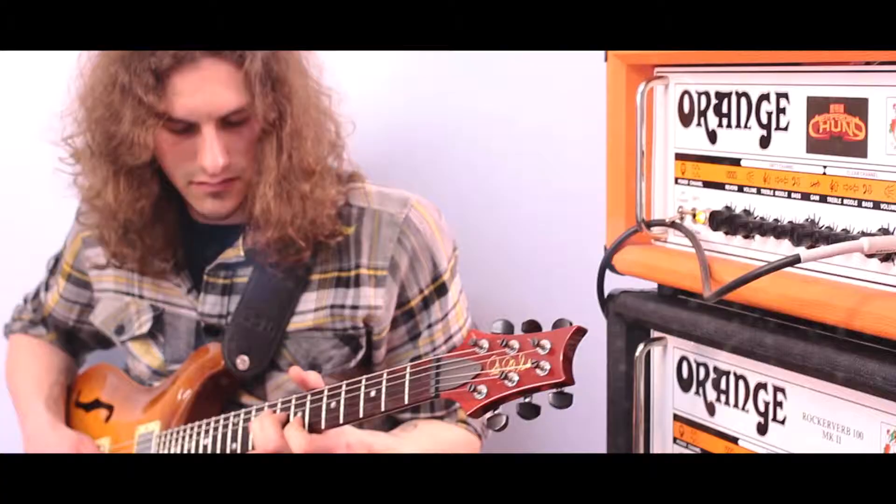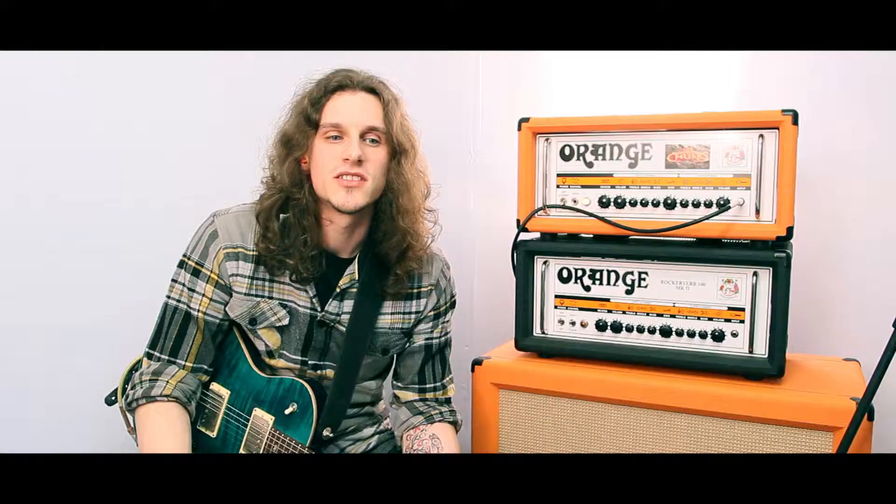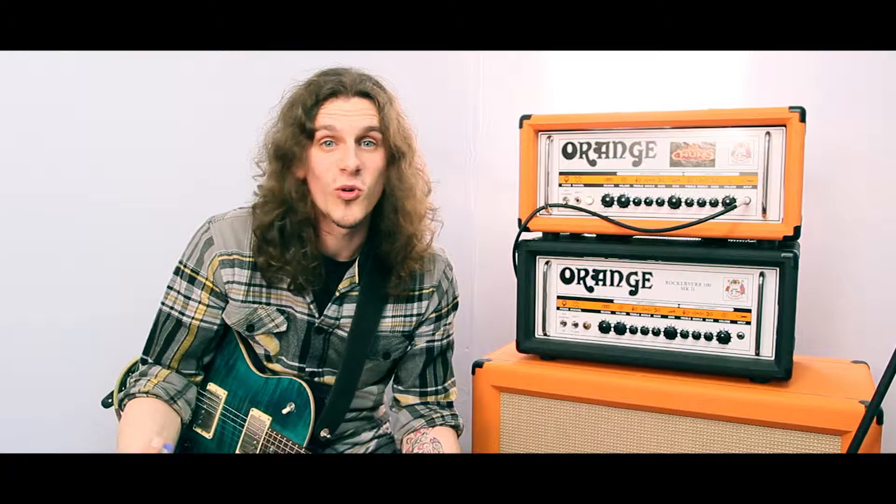They've got that great midrange — that perfect midrange that I love — to help you sit in the mix. I'm going to start with the Dirty Channel. What I particularly like about it is how well-rounded it is. It just sounds nice and chunky, nice and warm, nice and thick.